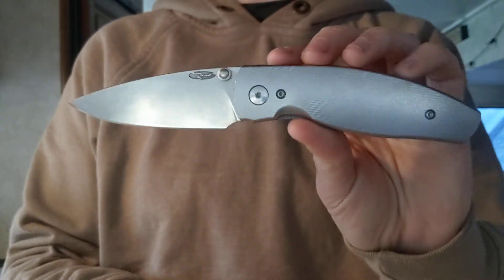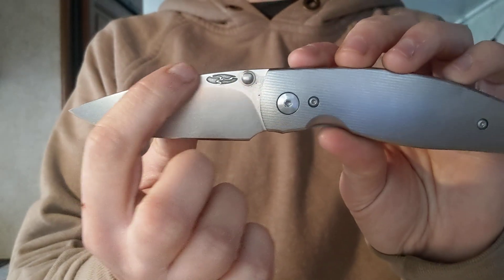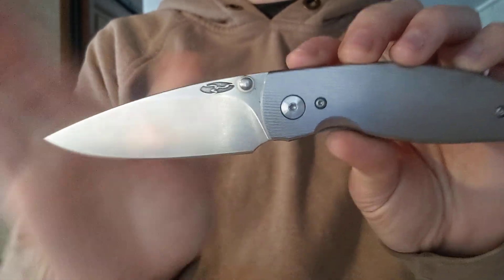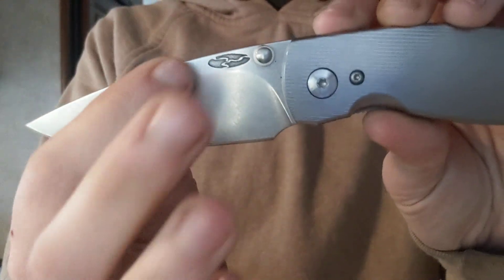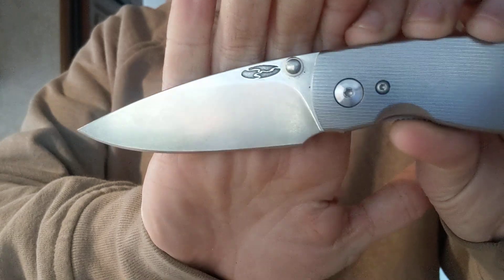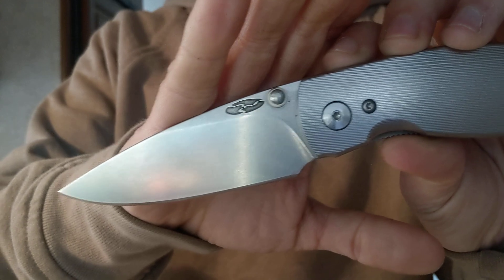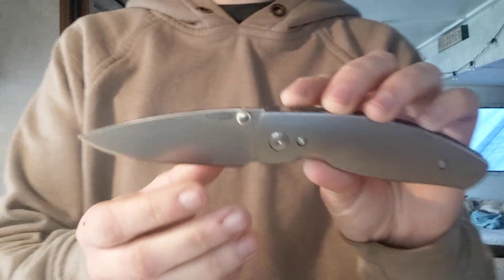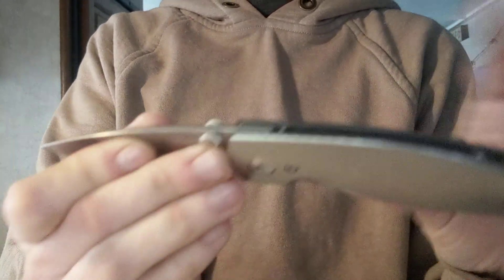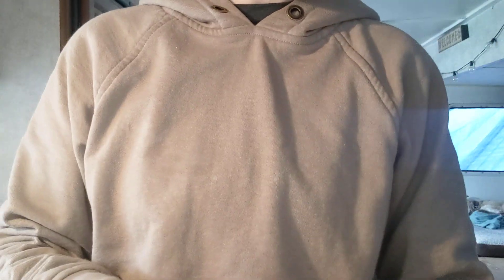Then we have a flat grind, which is the same as the first one. However, our flat grind does not start at the spine of the knife — it's actually starting right here where you can see this line. So this is a flat grind that starts up here and comes straight down, but it doesn't start at the very top of the knife like a full flat. Very slicey again — the thinner you go with the blade stock, the better slicing experience you're going to have. A really good slicer.